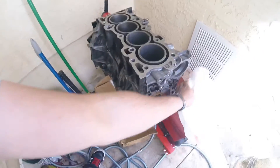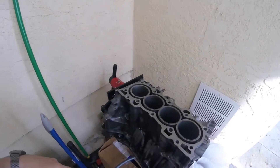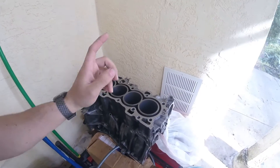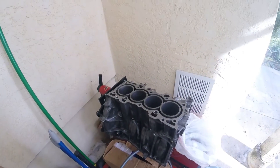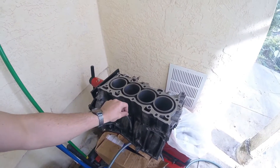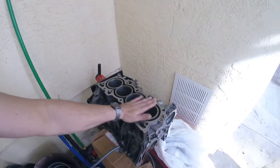Here's the block — it's a B18B that came out of my 1994 Integra LS trim. Right now what's in the car is a JDM GSR swap mated to the LS transmission. As for this block, the cylinders are a little egg-shaped, only by a couple thousandths, but they are egg-shaped, so I'm going to go ten thousandths overboard — point two five millimeters. I'm still going to use standard 9.6 compression pistons.